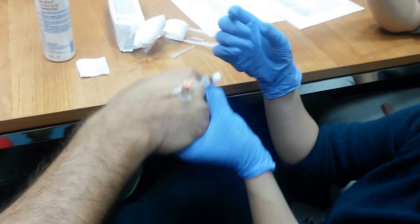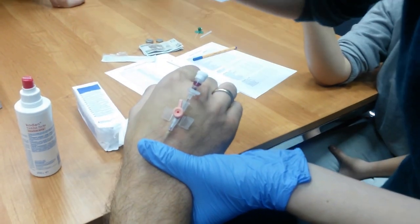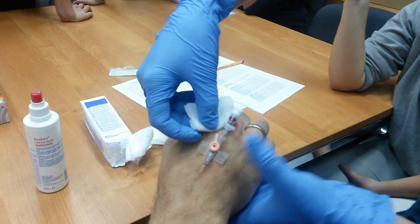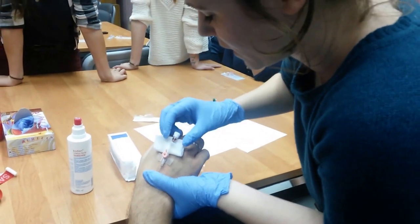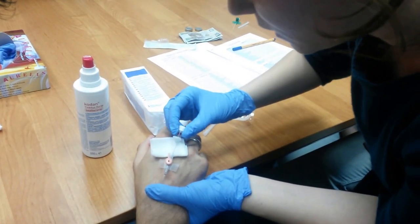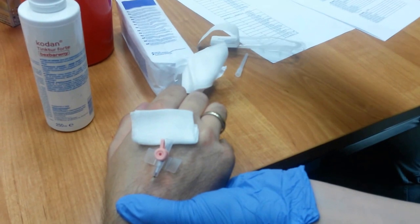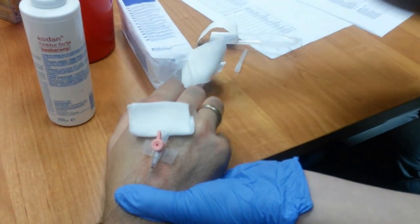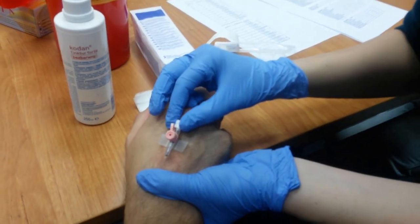I probably should have done that before. What people do is put a little swab underneath it to prevent a bloody mess. Sorry about that — just put your hand down. Clip, clip, clip — this is when it goes well, even though my hands are shaking a bit. Now give me the proper tape; there are certain tapes that you put on to secure it.